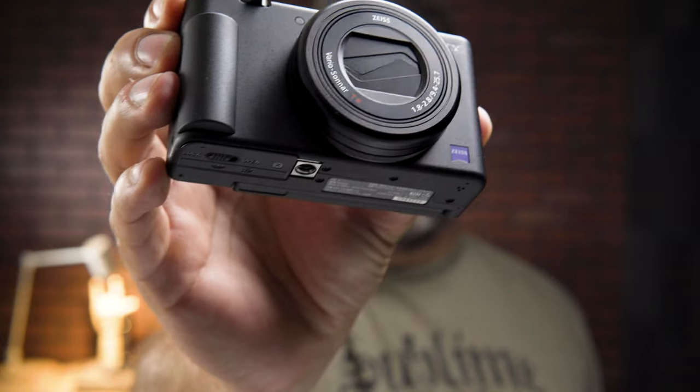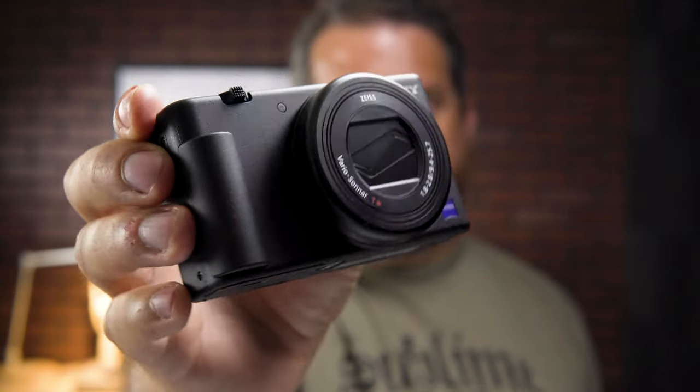The Sony ZV-1 has taken the YouTube community over with a small and lightweight point-and-shoot camera. Recently, I took the camera on location in pretty harsh conditions. I was surprised how well the camera handled itself and how it compared to Sony's A6600. We're going behind the scenes in this video to demonstrate the capabilities of this little camera.